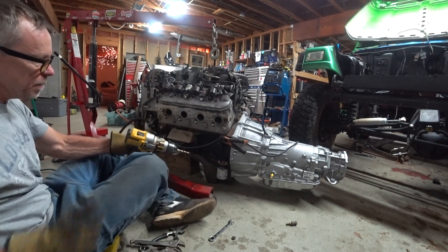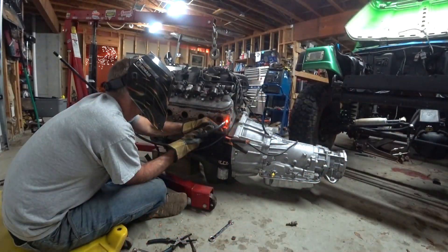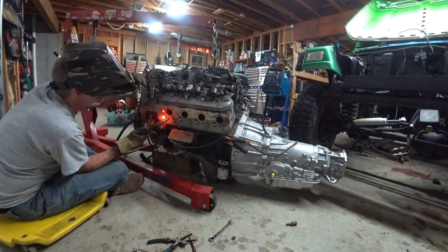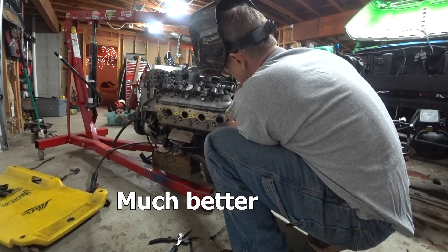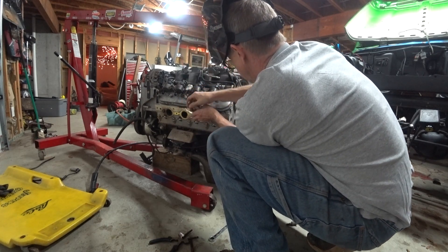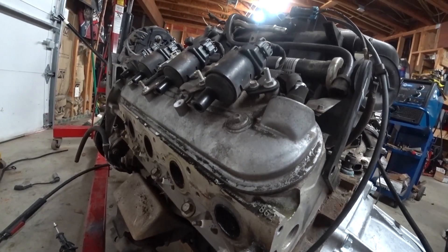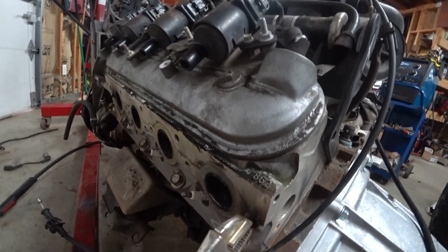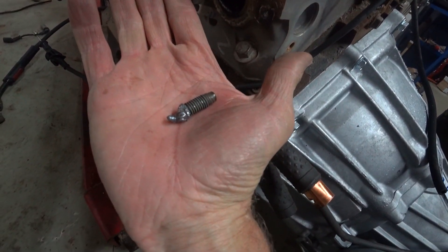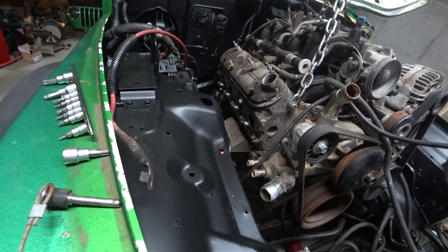Going to try to use a drill bit and open it up a little bit. First time for everything, I guess. Took the manifolds off and they're ready for headers.